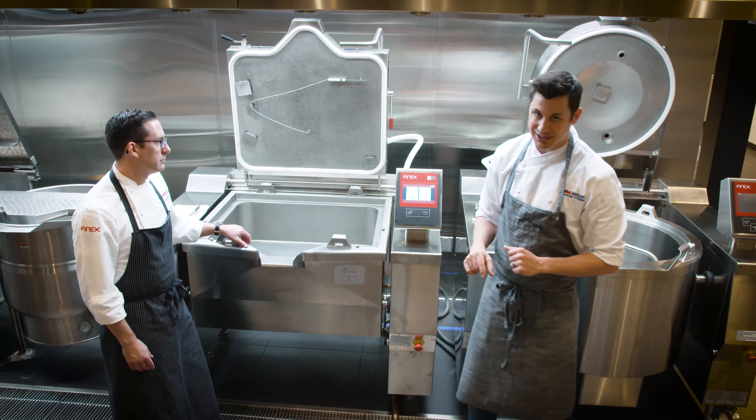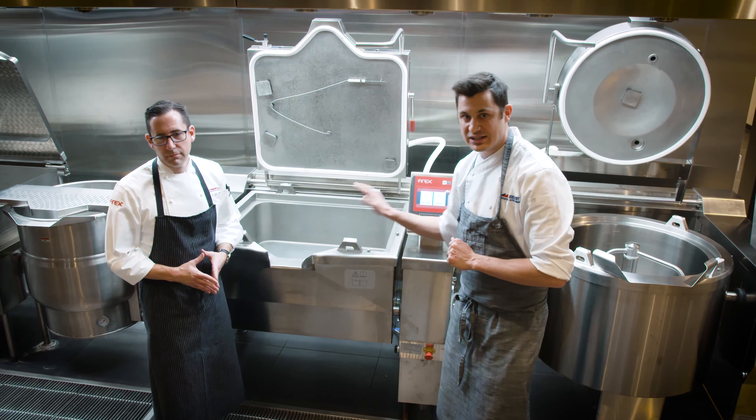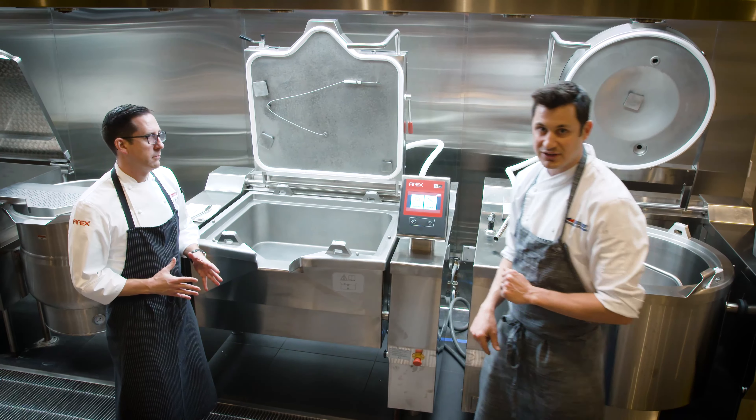Jason here is the absolute master when it comes to Fire-X. He's going to walk us through not only how to do a perfectly braised pork, but a really, really great chicken curry out of this as well.